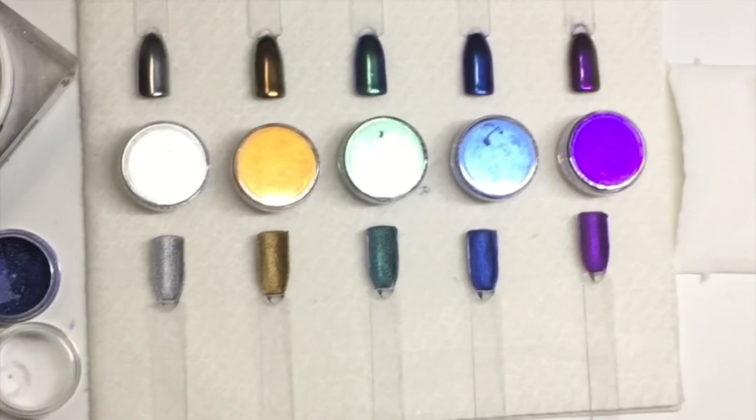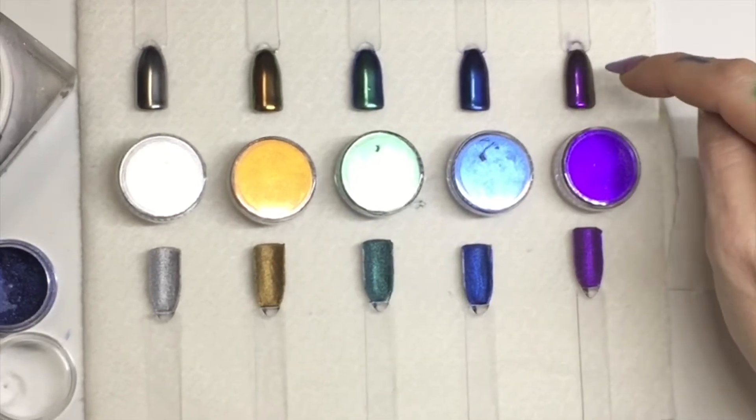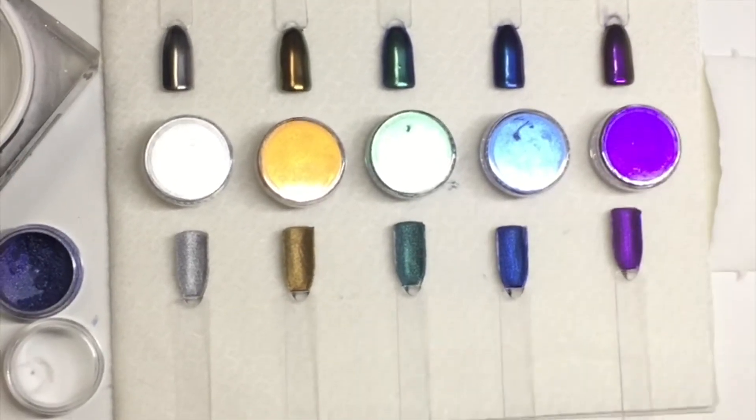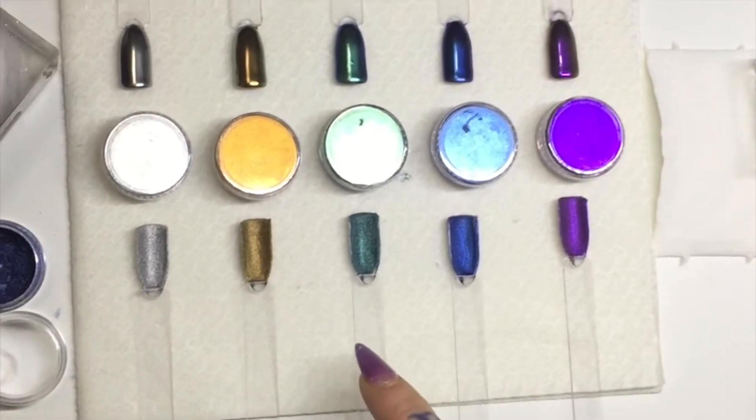Okay folks, welcome back. I'm going to show you the pigments from Nadia Beauty that we did the other day on gel. The very metallic, chameleon-y effect kind of pigments — we're going to use those with acrylic today.